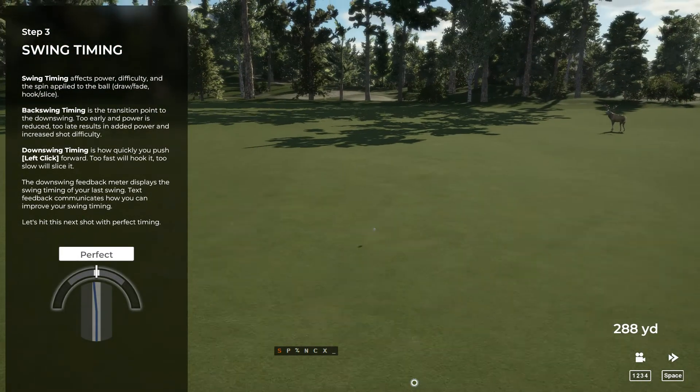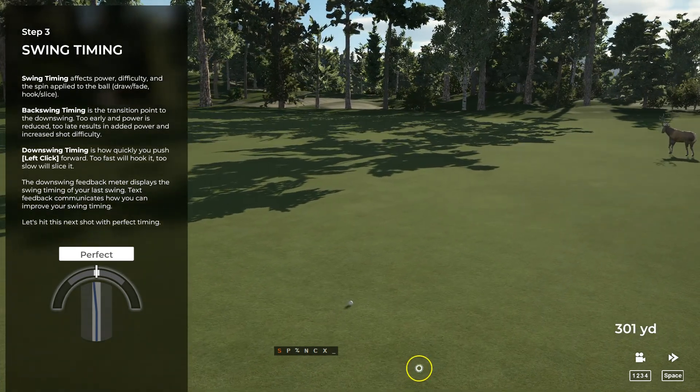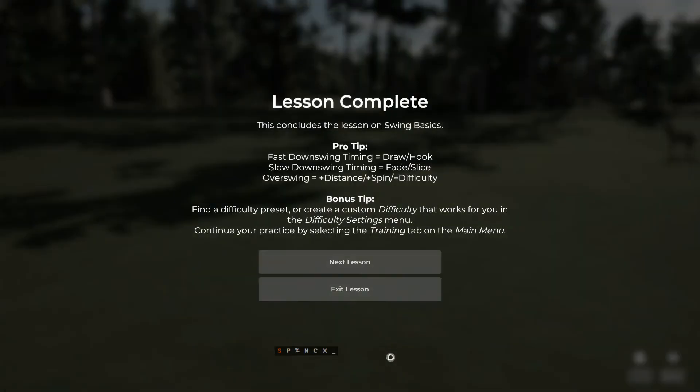Your downswing timing refers to how fast you push that mouse forward. If your downswing is too fast, you'll hook it. Congratulations, you've got the basics down pat. Can't wait to see you use some of these lessons out on the course.